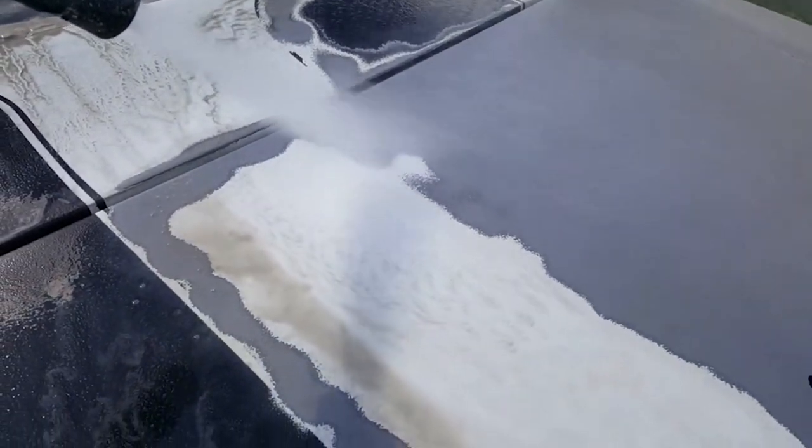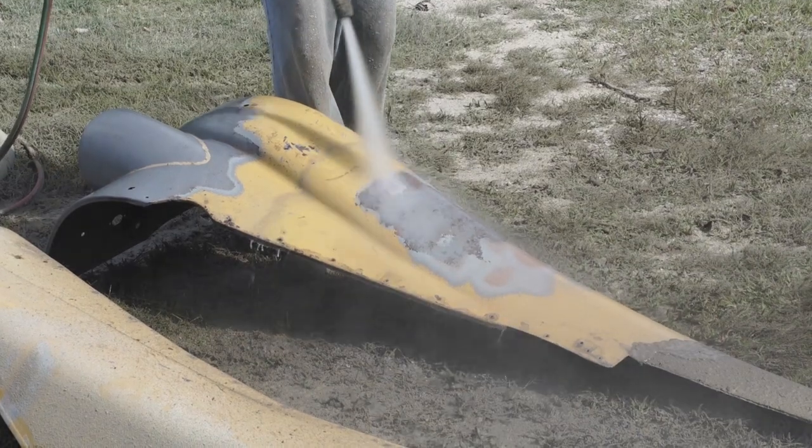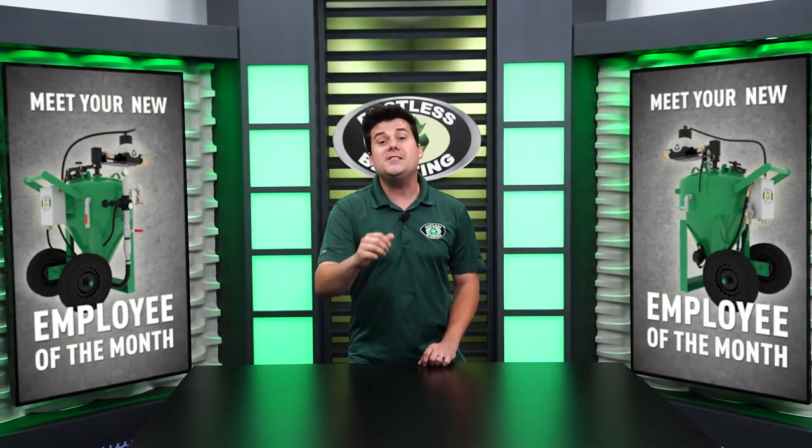Water also suppresses dust so you can blast practically wherever. This is truly the best tool in the world for automotive restoration. But who the heck am I? Listen to these pros.